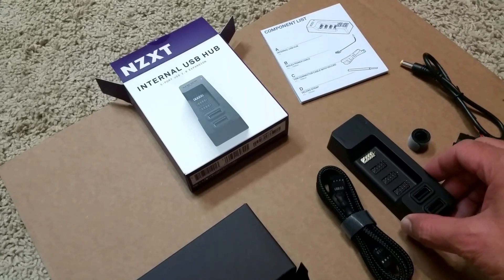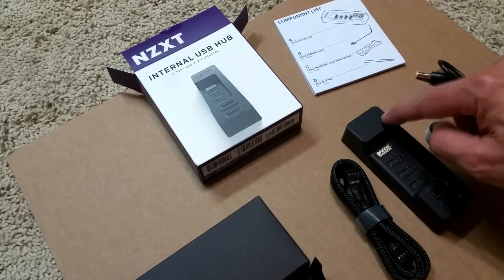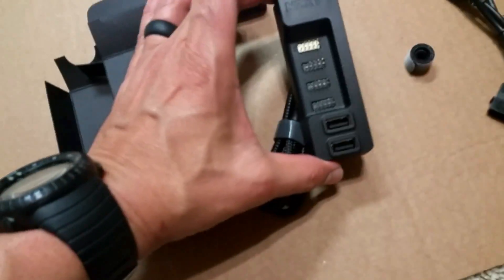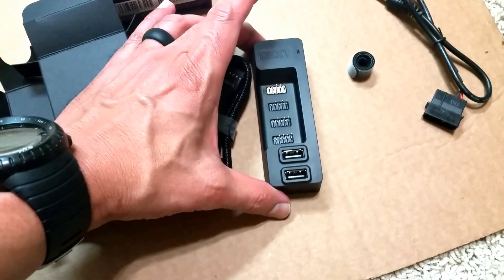I think it's pretty neat. It's small — you can put some glue or double-sided sticky tape and stick it inside your case. It has a light, so when you power it up I'm pretty sure that turns green. It comes in nice little packaging. This thing is tiny — it's not going to take up a whole lot of room.